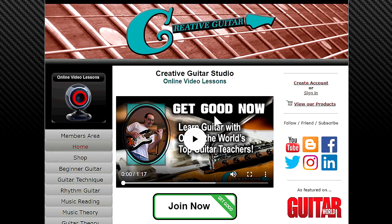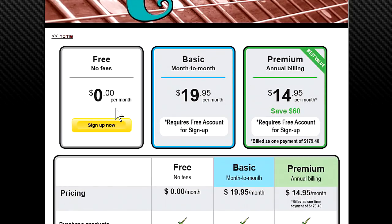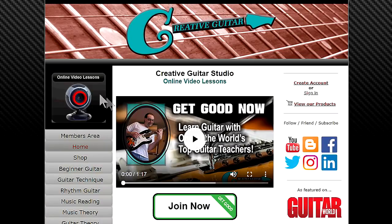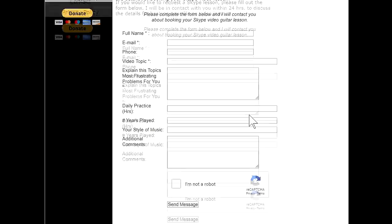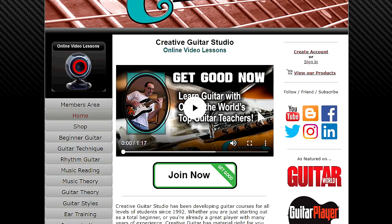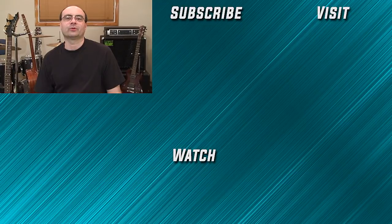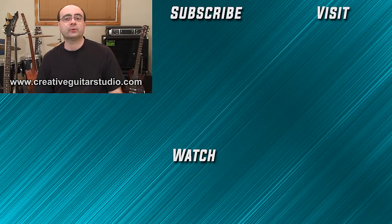Thanks for joining me. If you like this video, please give it a thumbs up and subscribe for more, and remember to hit that bell so you never miss another upload to YouTube. Until next time, take care. When it comes to online guitar lessons, there's no place better than creativeguitarstudio.com. General membership is always free, and paid memberships for step-by-step beginner, intermediate, and advanced guitar programs are offered in reasonable monthly and annual packages. Skype lessons are also available for one-on-one instruction. Sign up today at creativeguitarstudio.com.